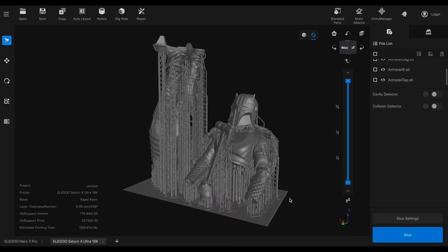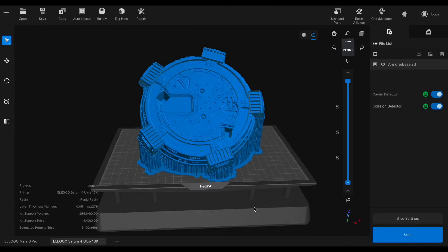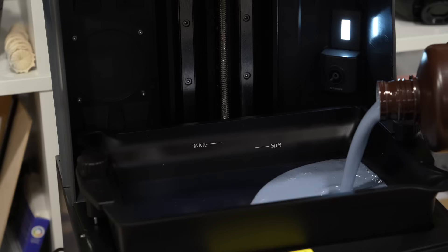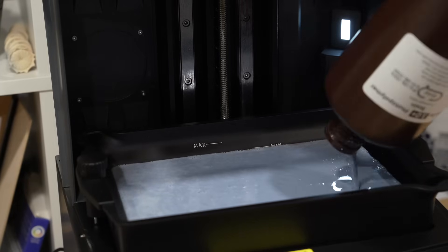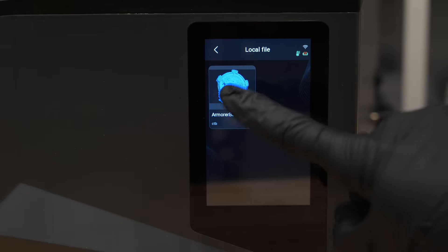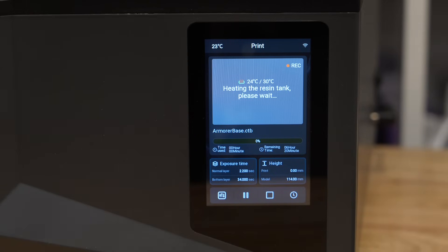Once the firmware update was complete, we could start printing. I wanted to immediately put the 16K resolution screen to the test, so I chose an armorer statue I had saved for a rainy day. I started with the base first to make sure my resin settings were dialed in. Something unique to this machine is that it has both a minimum and maximum resin fill line. I remotely sent the file to the printer, and once you press print, the machine first warms up the resin tank.